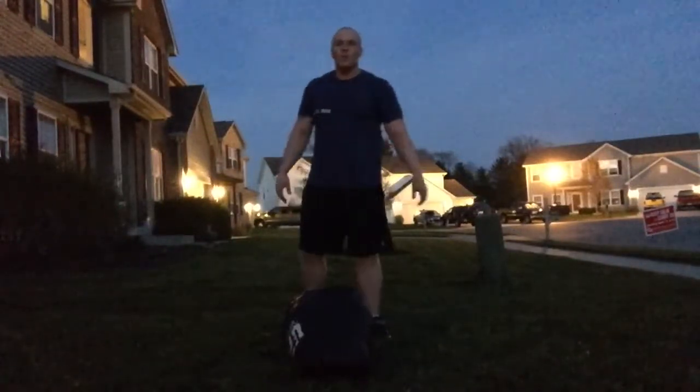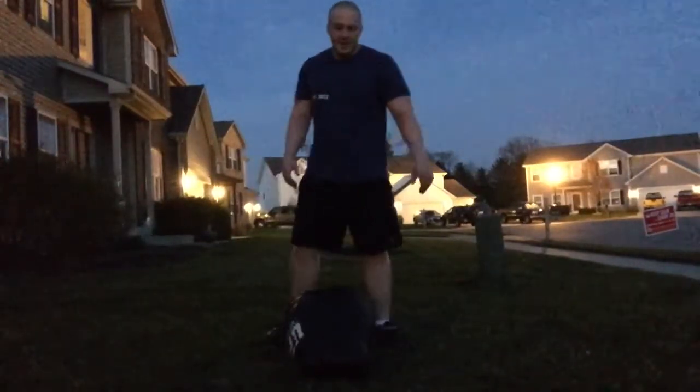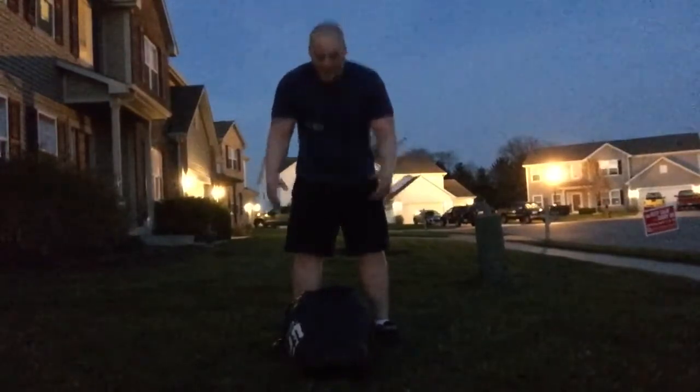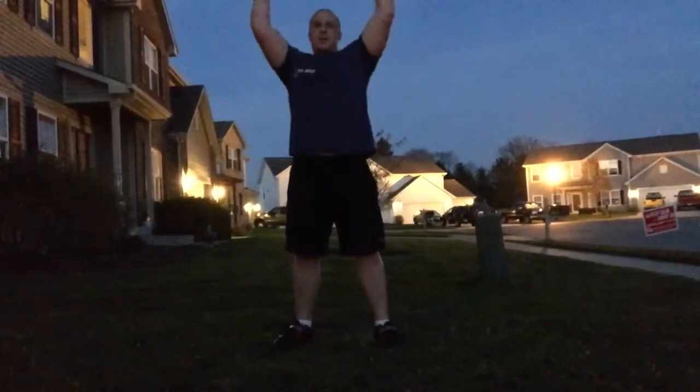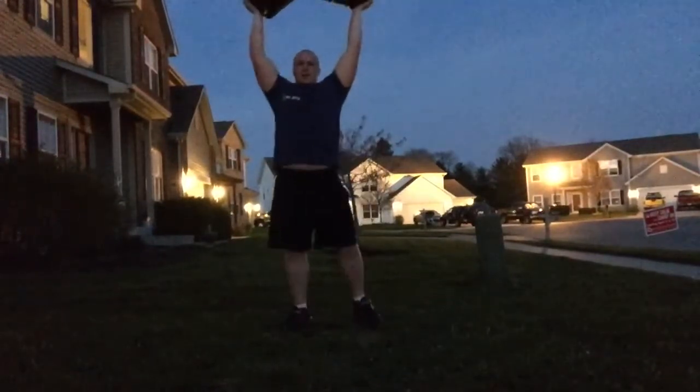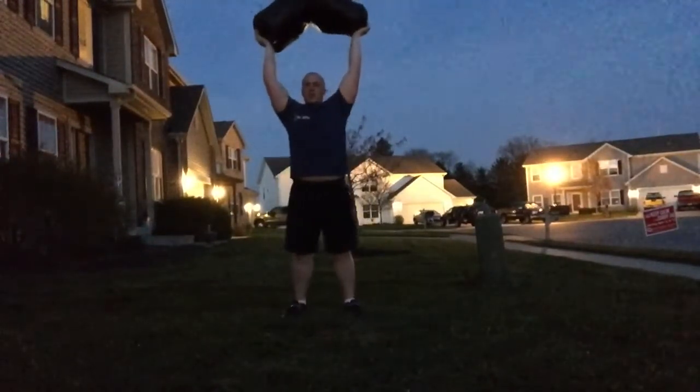Ruck overhead holds, or sandbag overhead holds — just grab the bag however you want, get it overhead, and hold it overhead for whatever time you're supposed to.